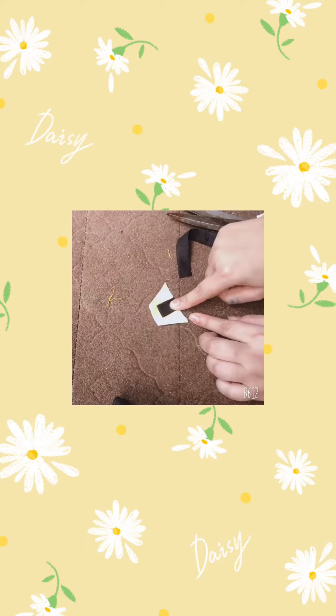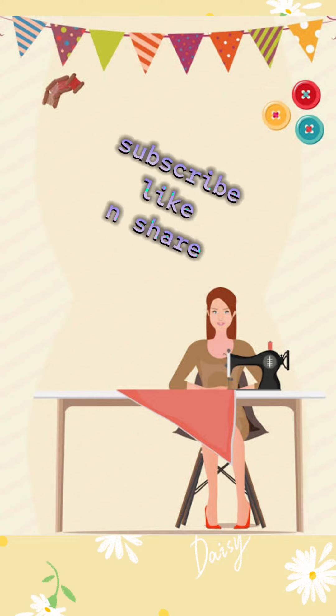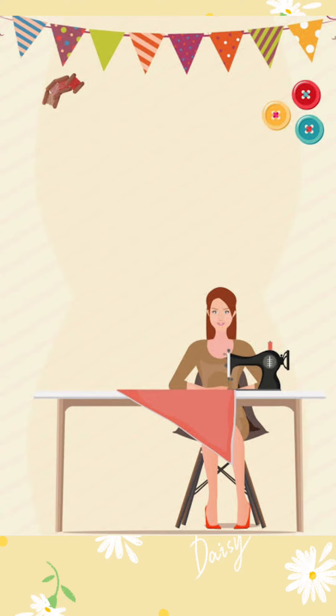I have made many of these. I used it on the braids. I hope you will like my videos. Don't forget to subscribe, like, and share with your friends.